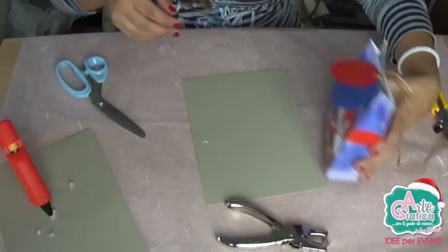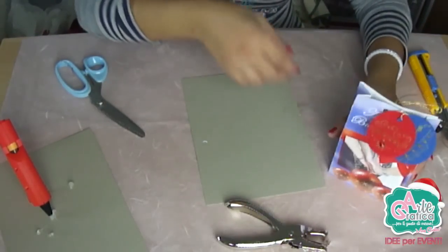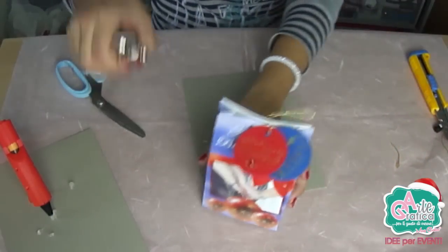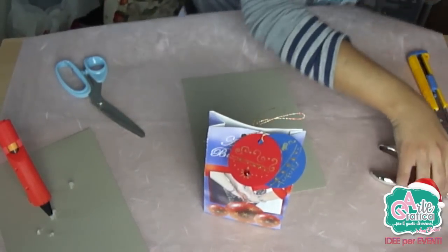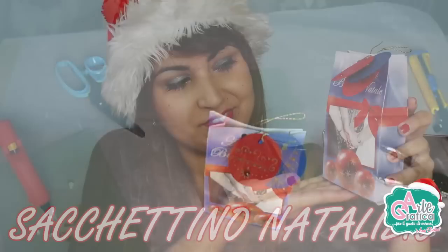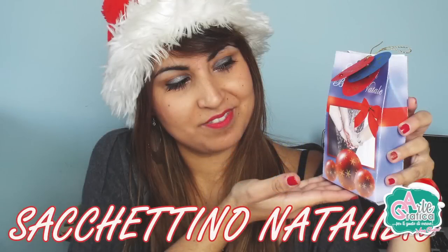Ecco ragazzi, questo è il sacchettino con dei decori fatti a mano, però tutto è stato all'inizio creato graficamente con Photoshop. Ci vediamo al prossimo tutorial, ciao!